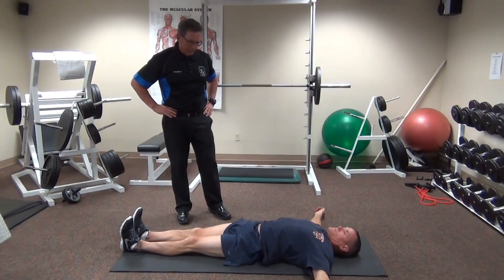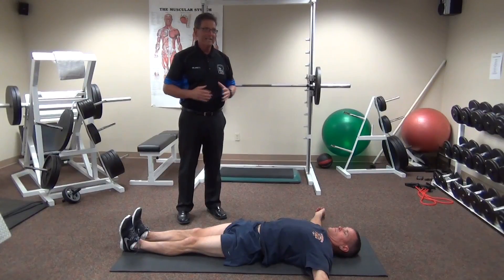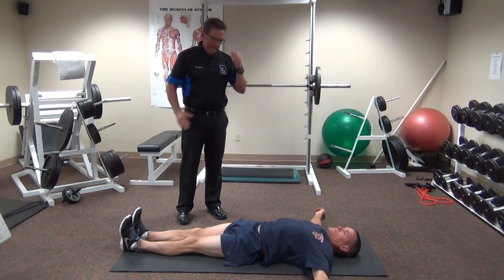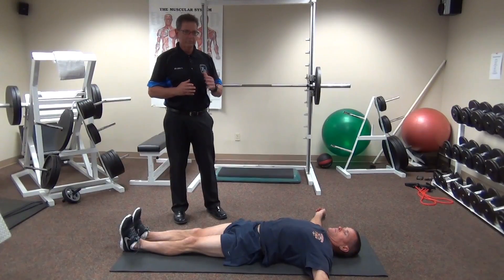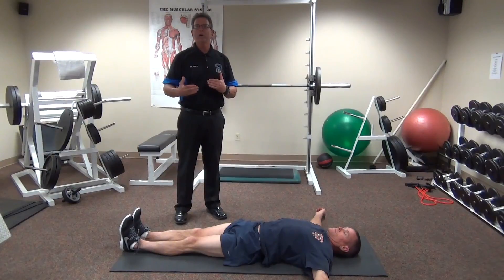The next corrective we're going to talk about is one of what we call the mac daddies of limbering correctives — and it's the bretzel. The bretzel should be done on a daily basis as a movement prep, or what we call a standard operating procedure, which implies that you're preparing your body for the day or for the shift.